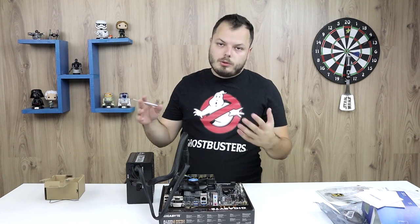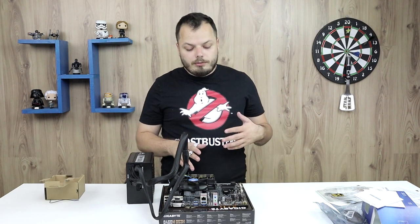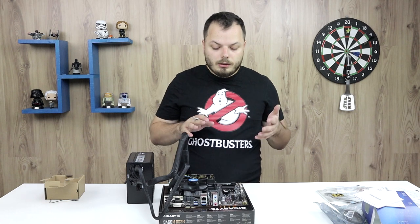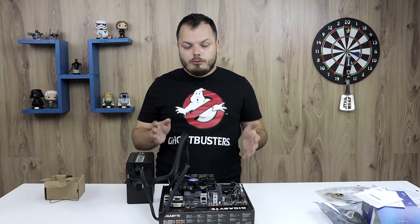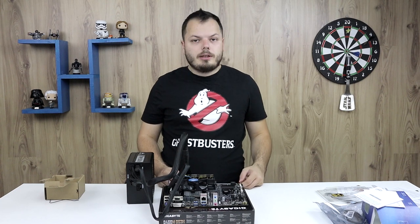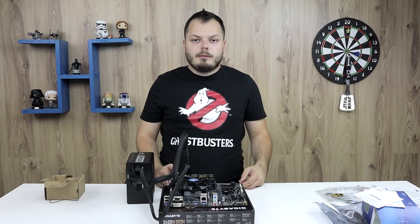If we have a monitor we'll hook it up and you'll see a screen. If we also have a speaker you may hear beeps, but that's for another video. I hope you learned how to install your new processor onto the motherboard. If you liked the video, make sure to click the like button, subscribe, and ring the bell to get notified for any future videos. I was your host Tony — till next time.